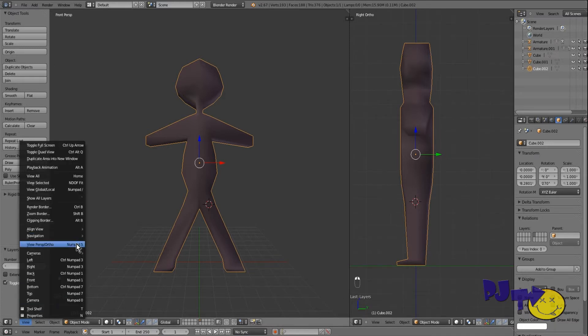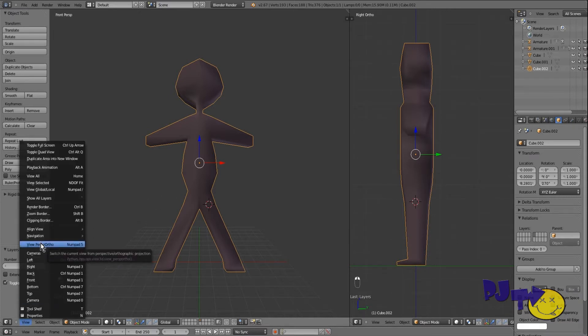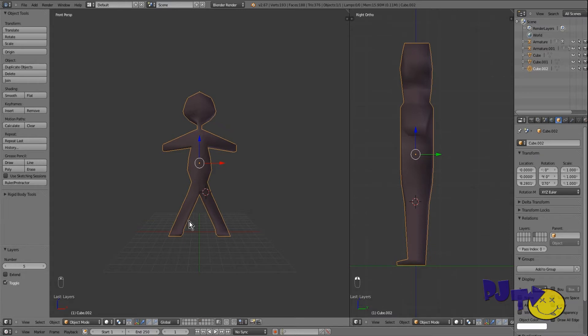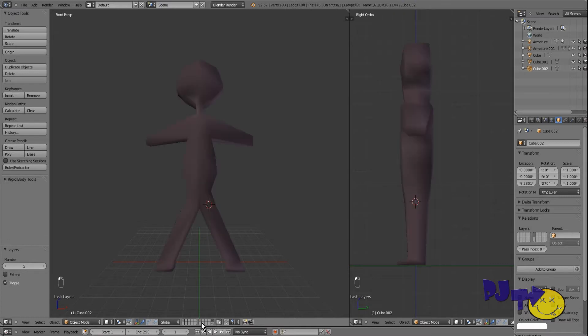Last time I didn't show you the viewport or anything because I was in a hurry. It's really not as hard as it looks — it's just a question of taking in information, remembering it, and repeating it until you get good at it. I copied my stickman over to another window again, and here's the existing bone structure.